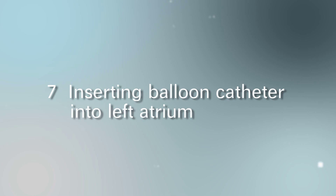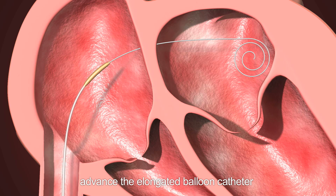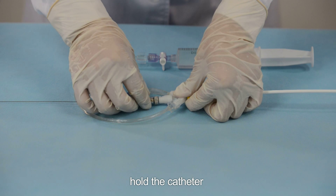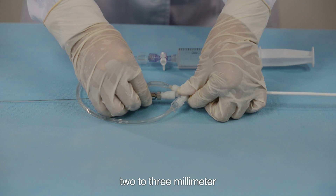Step 7: Inserting the balloon catheter into the left atrium. Mount the balloon catheter on the guide wire and advance the elongated balloon catheter into the septum puncture site over the guide wire. When the greatest portion of the balloon segment has entered into the left atrium and the tip of the balloon nears the roof of the left atrium, hold the catheter and pull back the stretching tube approximately 2-3 mm.